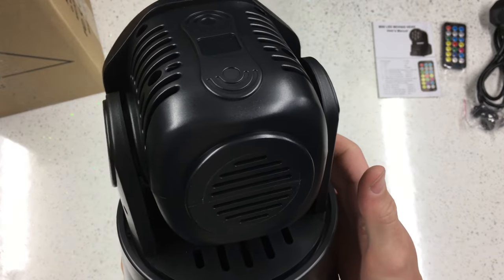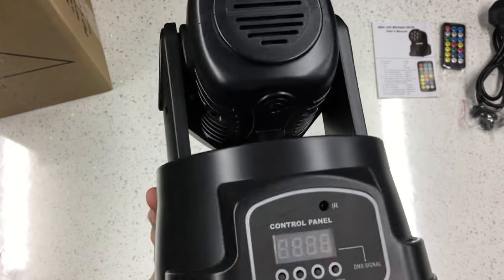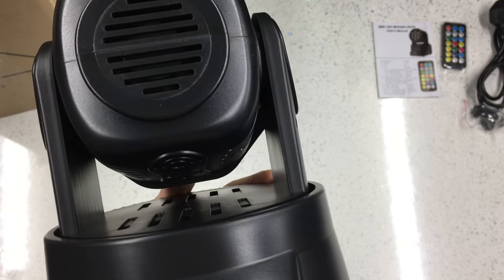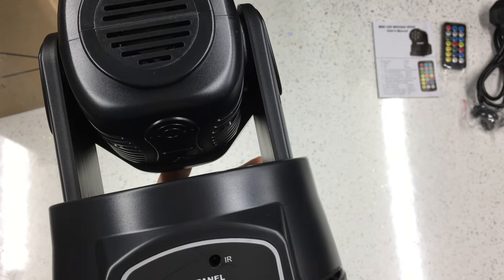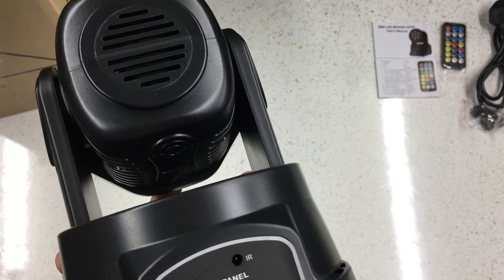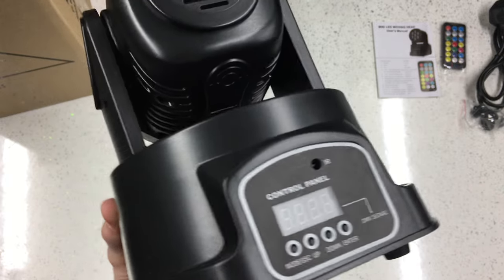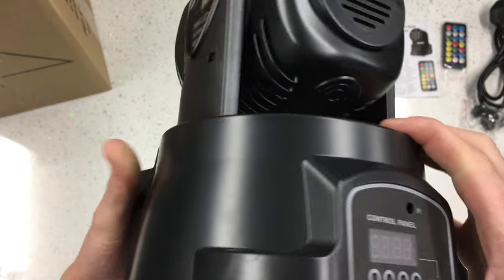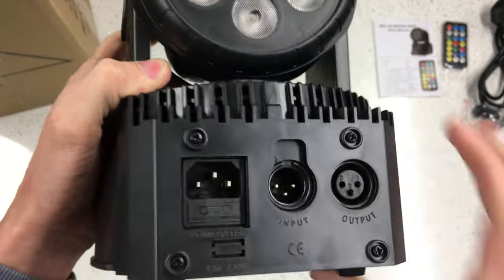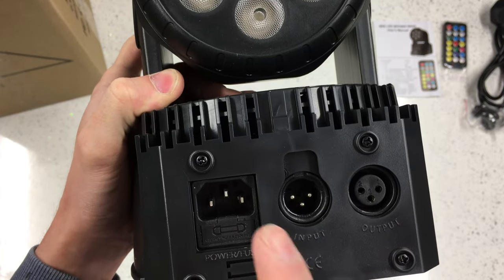They're not especially heavy - they're mostly plastic. I can hear a little rattle - that must be the stop switch that lets it locate. On the front we've got a few scratches and stuff from the factory, a little IR hole there for the remote control, the buttons there. The stickers are not applied very straight - just the same as the last set I looked at. There are a few slight quality issues - you get what you pay for at this price bracket.